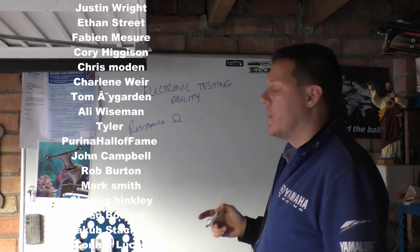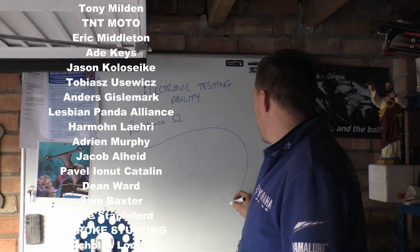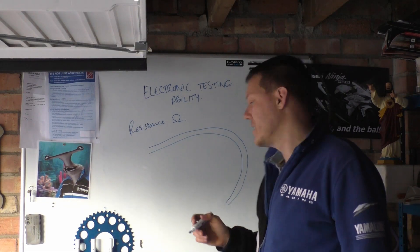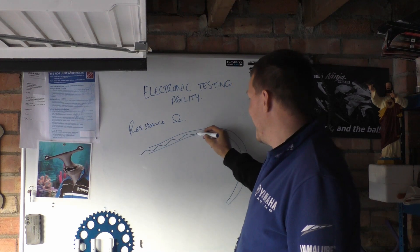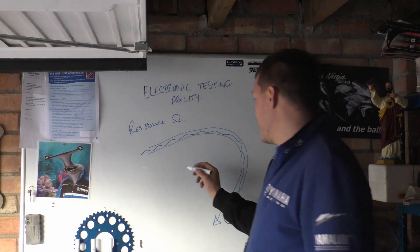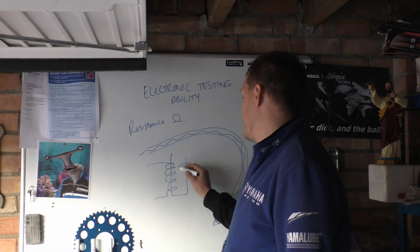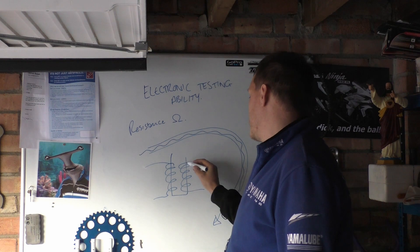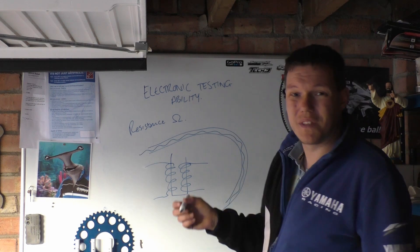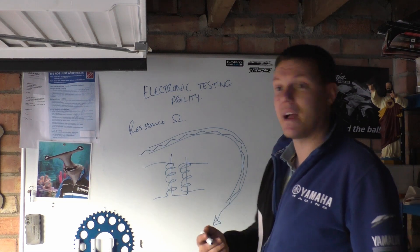Basically, what you do with resistance is you can imagine that throughout your entire system there is a tube — these are your wires — and your electricity flows down these wires. These wires can be in your coil, your ignition coil, something like that. When something is damaged, it should have a higher or lower resistance value depending on how that system works.